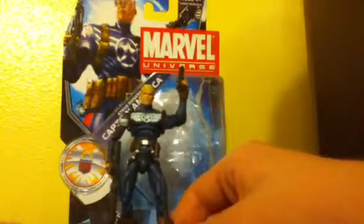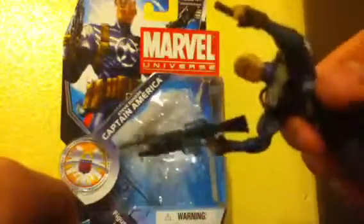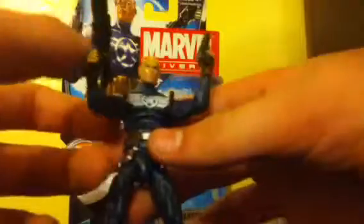So the figure himself — he does come with a Commander Rogers Marvel Universe stand. Pretty cool. Number 21. He comes with a couple accessories: his pistol. It does come out of his hand, but I don't want to take it out because it's kind of hard to get back in. And he also comes with his standard M16 with grenade launcher. Mystique has it, Team X Wolverine has it — nothing new.